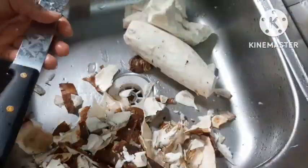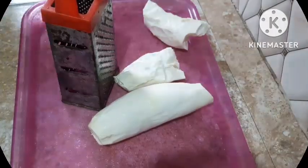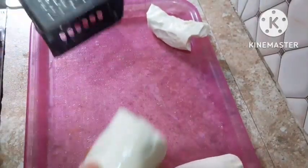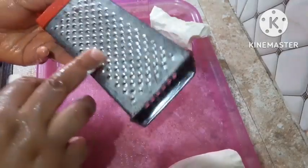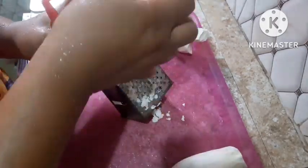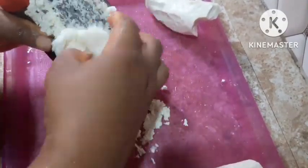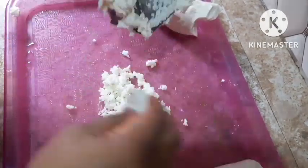You just need to get some fresh cassava from the market, or if you have a farm or garden near your house you can cultivate some cassava. When it's matured, get two bags of cassava, peel it, wash it well, then grate it using a grater. After grating, use a sifter or sieve to press the juice out.